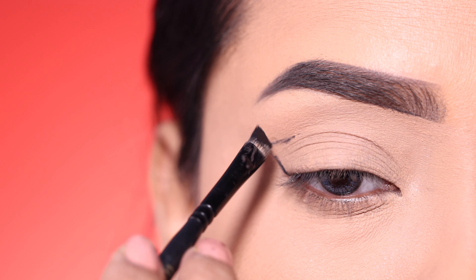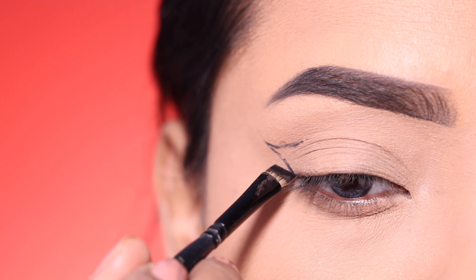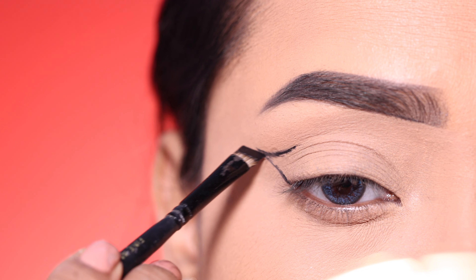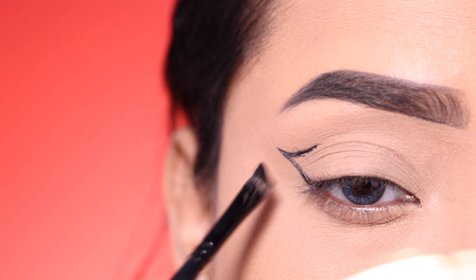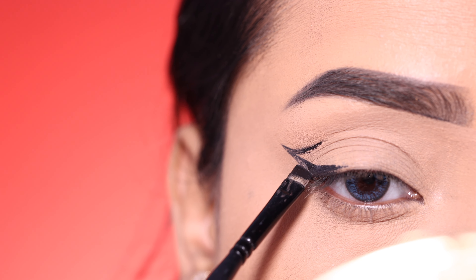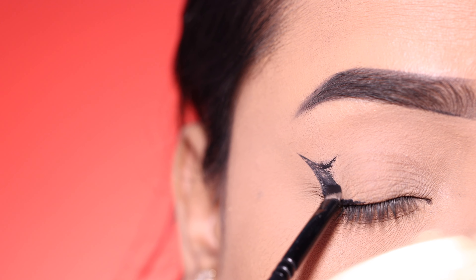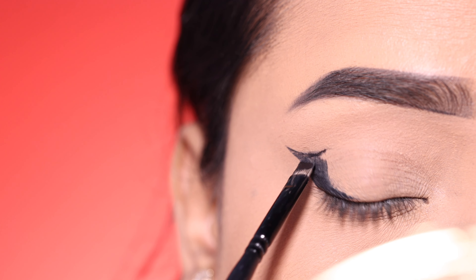First of all I am using a gel eyeliner — this one is from L'Oreal. I will start with an angle brush from the outer corner and connect with the crease, filling in a little portion with the gel eyeliner, then connect with the lash line.